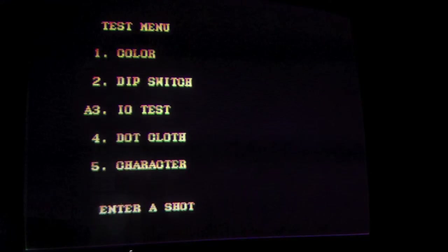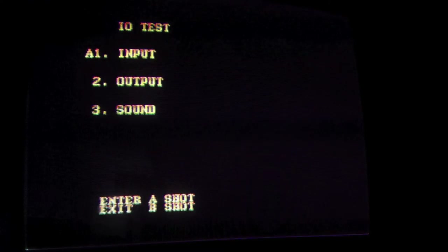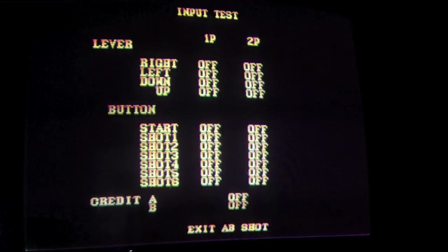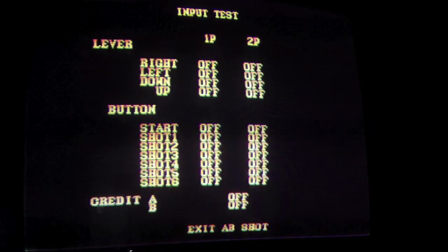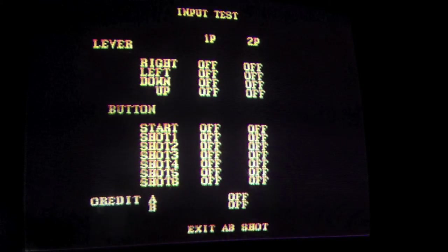Let's go to the I/O test. Input. Here we go — you make sure all your controls are working. Punch, punch, punch. Kick, kick, kick. Yeah, that'll work. Exit — you push both of the buttons at once.